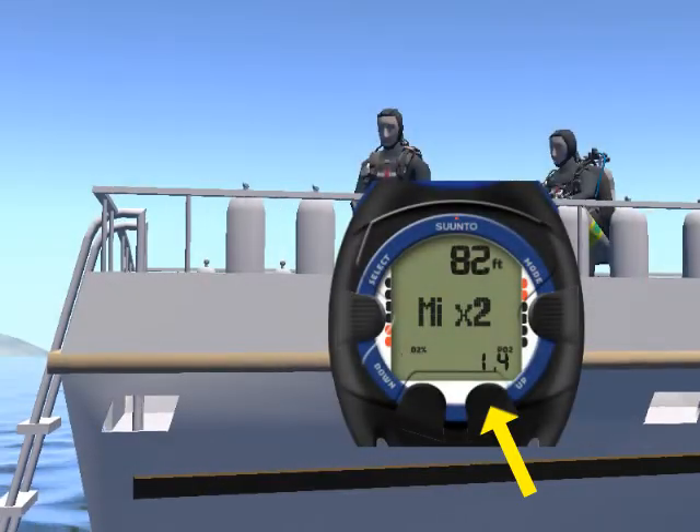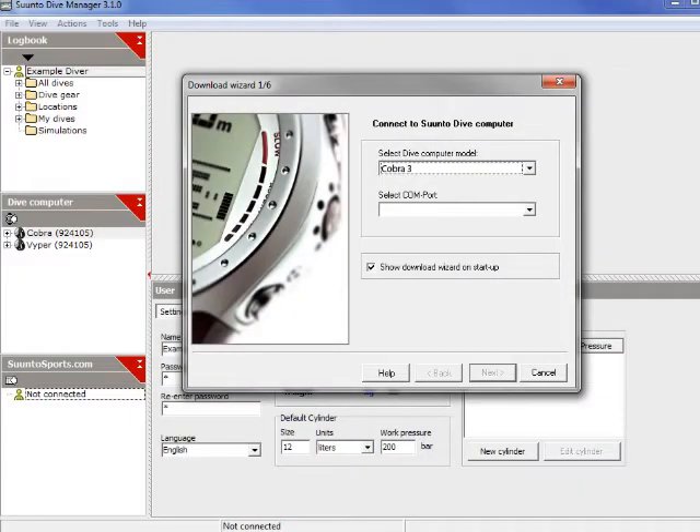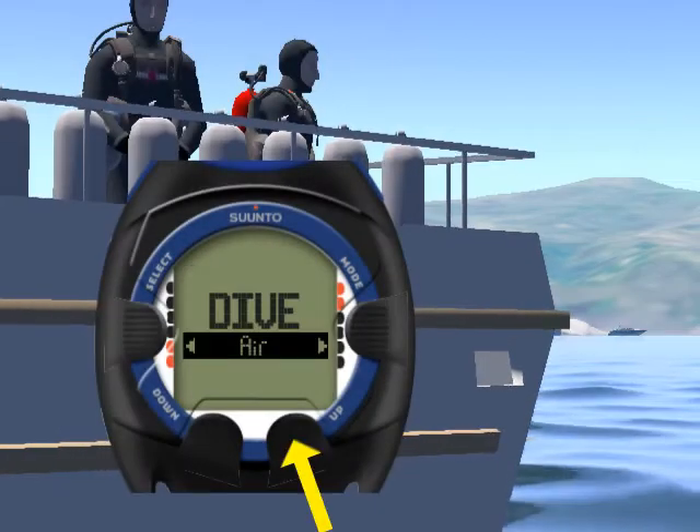Last but not least, you can program various features of the Cobra 3. Other notable features include an integrated digital compass, PC download and upload with Suunto Dive Manager, and an easy-to-use user interface.